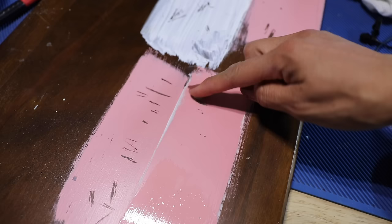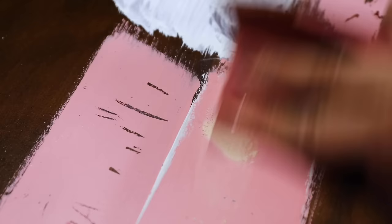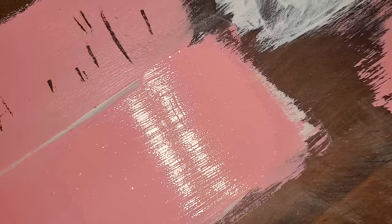For minor chips or peels, you can dab paint over them, but you might see an indentation. A better option is to use wood filler — dab it into the crack, scratch, or chip, let it dry, sand it smooth so it's even with the surface, then cover with a very thin layer of paint. If you're using a semi-gloss or satin paint, it may not blend well, so you may need to do a coat over the entire surface. Wood filler is your friend for fixing cracks and crevices.